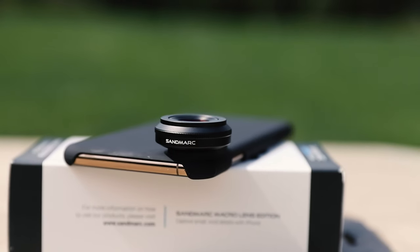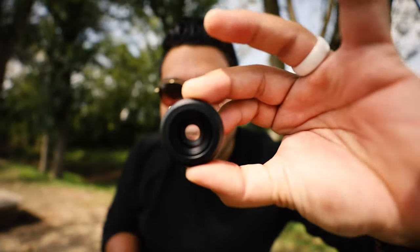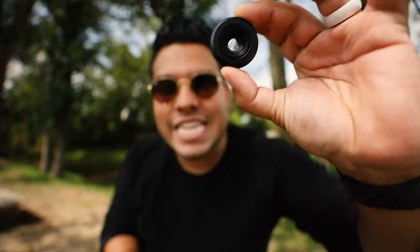Please understand — I'm not reviewing this up against a DSLR camera. This is its own league. It opens up a whole new world for photographers and creators. It is crazy what you can do with something like this. Are you kidding me, Sandmark?